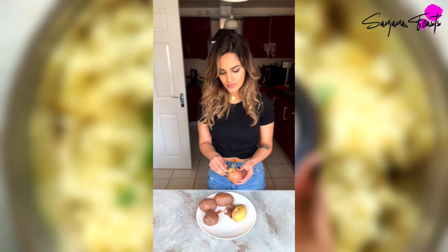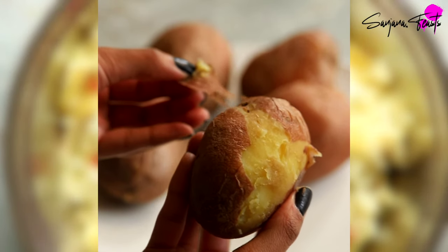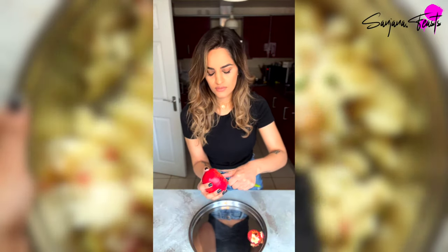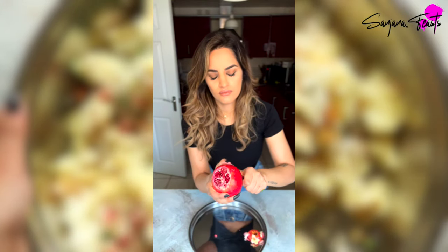I've microwaved these potatoes until they're soft, and I really advocate for microwaving your potatoes. Microwaving not only cooks them quickly, it also ensures that the potatoes don't become waterlogged, which will affect the consistency of your mashed potato mixture. Once they're cool enough to handle, peel them and set them aside.